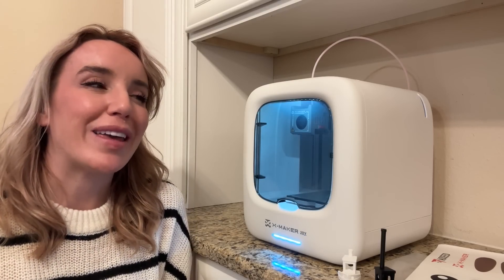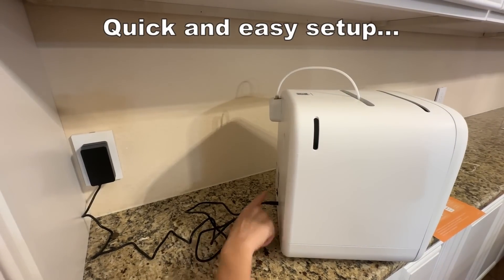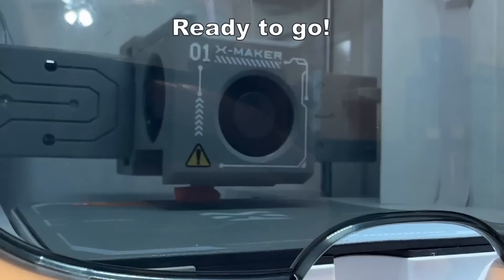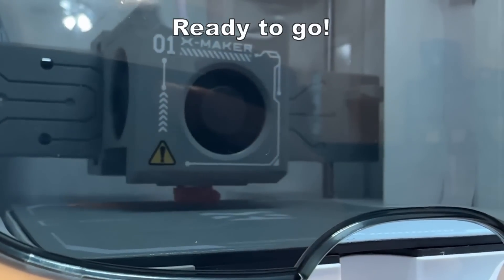A lot of 3D printers can have a ton of assembly, a ton of calibration, and it can be really intensive and a little bit overwhelming for beginners. This is so easy and simple and you are really ready to go. I would say five to ten minutes after you open the box, you're pressing print on your first print. It's that easy.